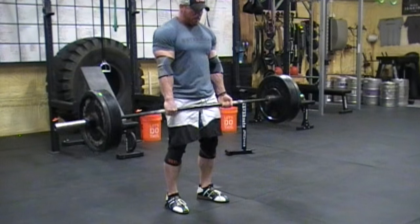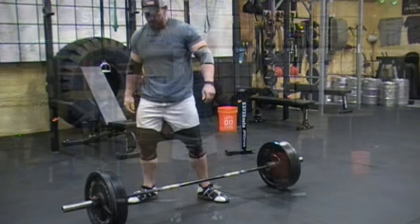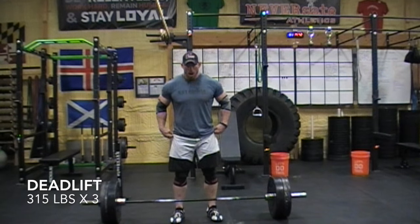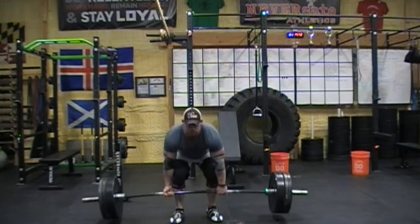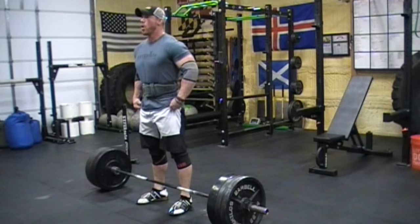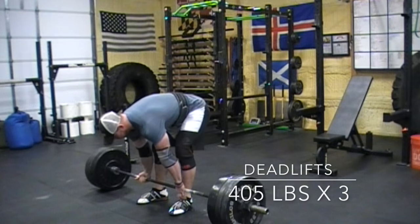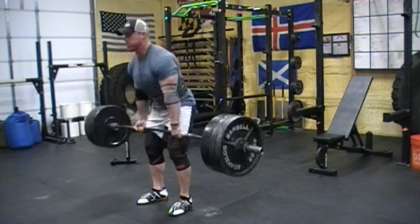Right now what you're seeing is deadlifts. I'm including these warm-up sets simply to show you the speed at which I'm doing them. You should be trying to do your warm-up sets as explosively as possible. As you can see here around 315, things are moving well, but they're not moving super fast, and 405 slows down even more. That was kind of the first indicator that this wasn't going to be a spectacular day for me.